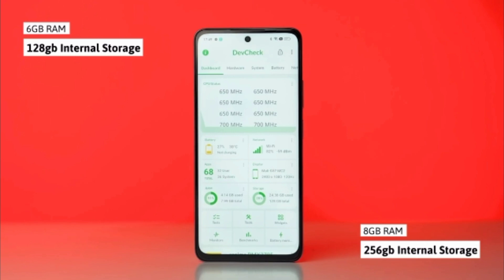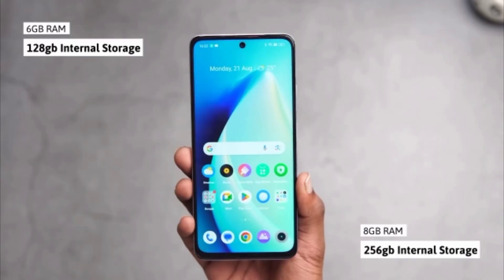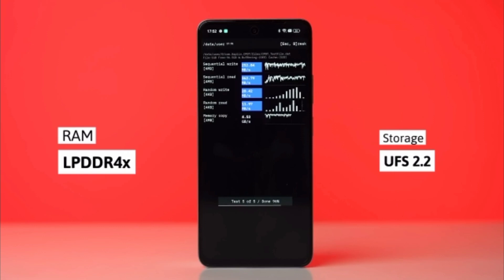If we talk about its storage, it comes in 6GB RAM with 128GB internal storage and 8GB RAM with 256GB internal storage. LPDDR4X RAM has been used in this, and UFS 2.2 storage has been used.